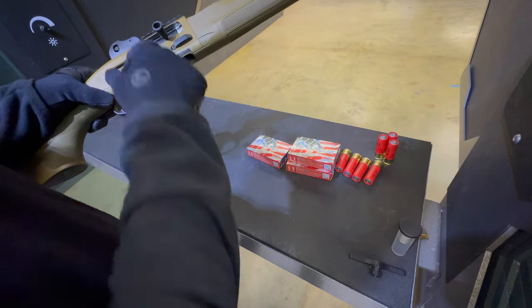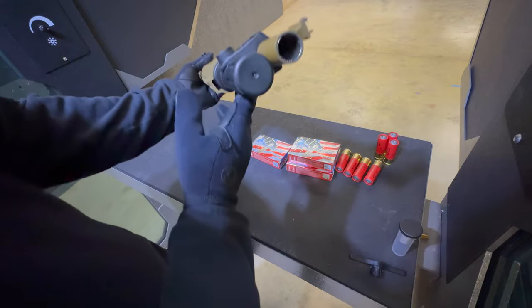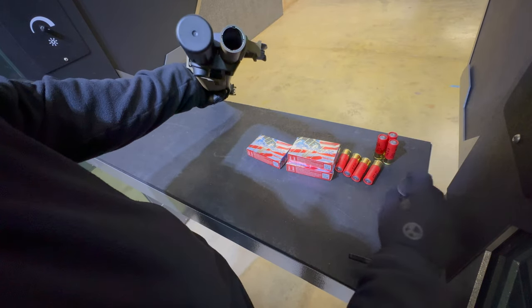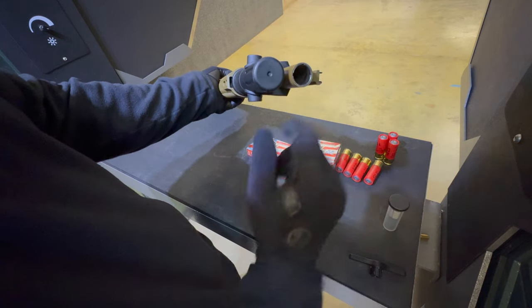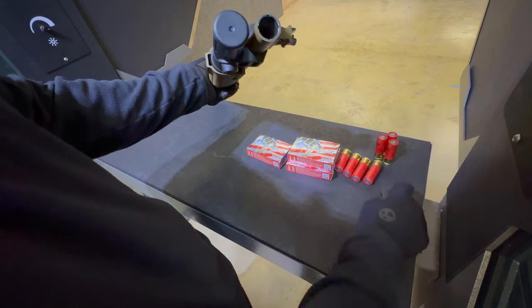When you get that 7+1 loaded up. It's going to come with two chokes — a nice improved cylinder choke, and a standard cylinder choke. Nothing beyond that, not a modified or anything like that. You're not going to want to fire this without a choke in there — you'll mess up the threads. So two chokes included; great to include these. They're Optima chokes.